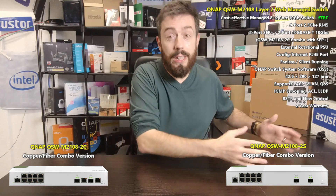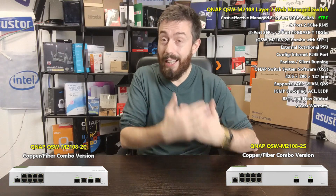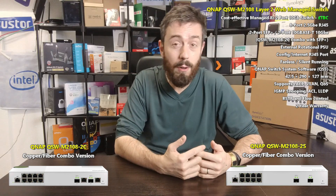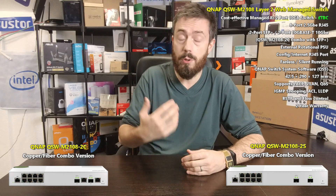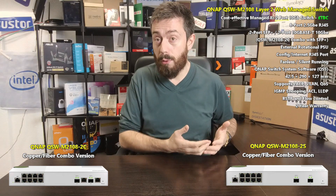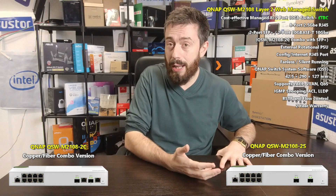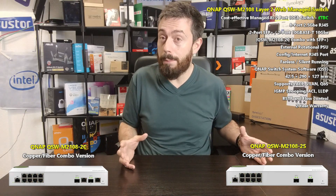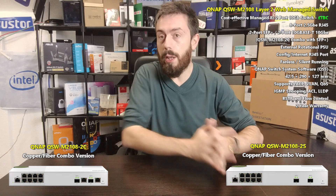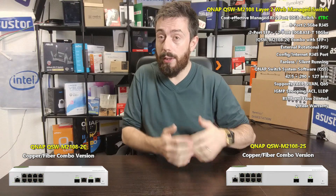It brings a lot of new things to the table. For a start, it's got eight 2.5GbE ports, which is great to hear. When they released that five-port unmanaged switch — the QSW-1105-5T — one of my biggest criticisms was that it brought a five-port 2.5GbE environment but seemed a little pricey, and the fact that it was unmanaged was very disappointing. With a multi-port 2.5GbE switch you want to LAG those ports and get larger bandwidth speeds.